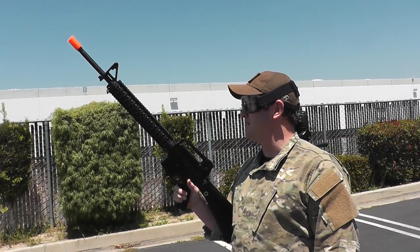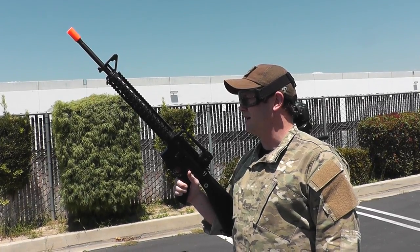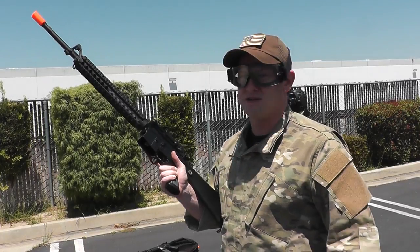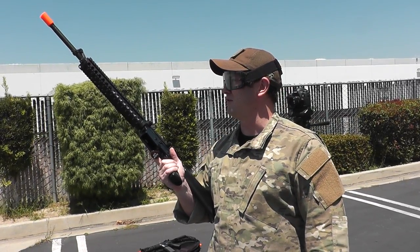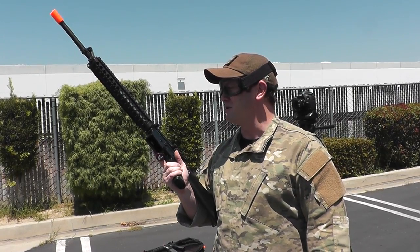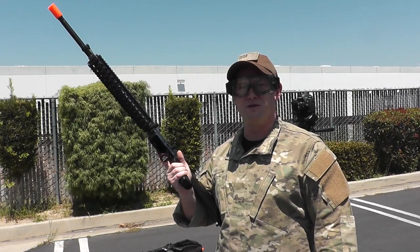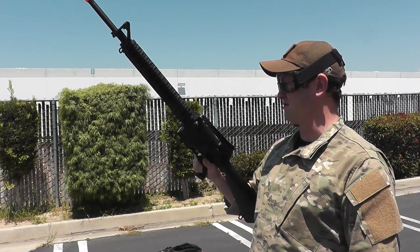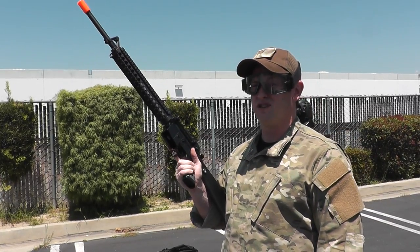Right here, I believe this is the JG M16 A4 Enhanced. It's pretty cool. I actually own a gun very similar to this based on the M16 A4. I really like it for all the extra real estate space, or real space. It's also very similar to the service rifle issue to United States Marines, so that's also pretty badass. I believe this gun goes for around $180, so it's pretty affordable.